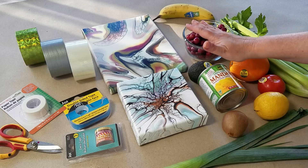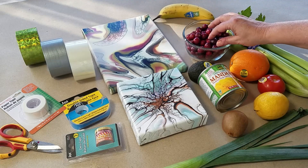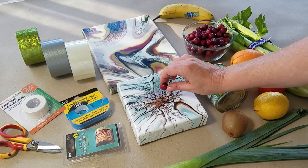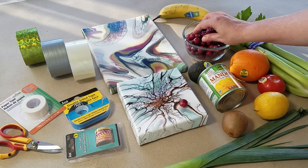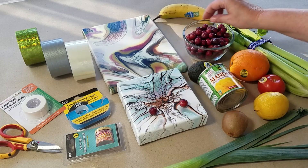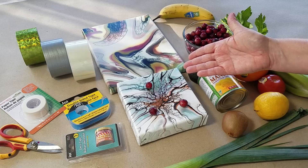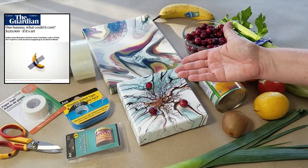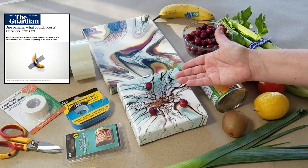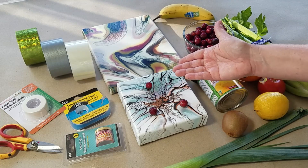To have your art viewed as fine art, all you have to do is tape some fruit to it. Here's a cranberry — if I tape that to this painting, a few of these, boom, it will be viewed as fine art and it may well sell for hundreds of thousands of dollars. It all depends on your choice of tape and fruit.